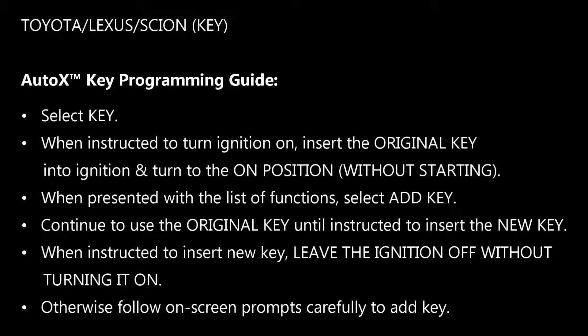When first presented with some options, you're going to select key. When instructed to turn the ignition on, you're going to insert the customer's original key into the ignition and turn it to the on position without starting the vehicle. When presented with a list of available functions, you're going to select add key.